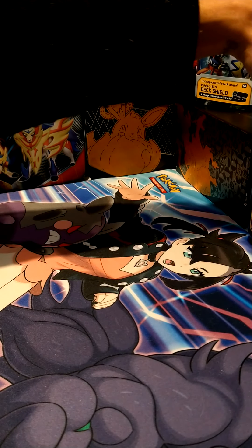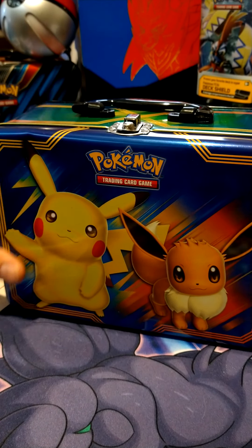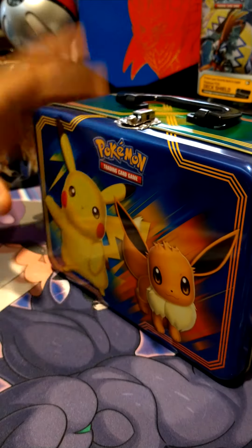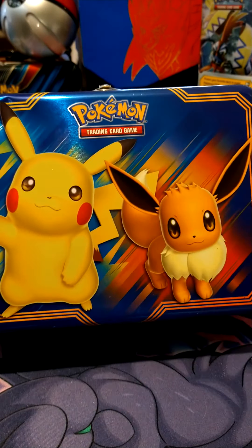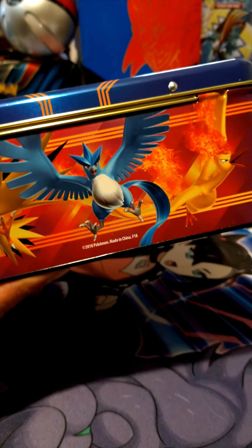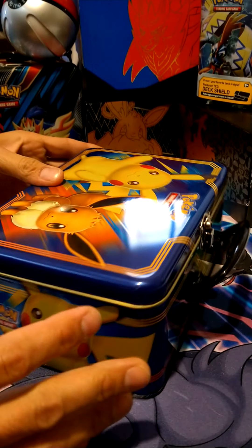Hey guys, we're back and this time we're opening up a 2018 collector's tin. I already took off the wrapper because part of it was already getting stuck to the tin — as you can see it's pretty damaged — but I did not open it. I wanted to save my eyes for you guys. Check it out, it's pretty cool. Other than the damaged part, the Pikachu and Eevee look really cute, and you've got the legendary Pokémon on the side — Moltres, Articuno, Zapdos — also in the back. Pikachu's mugshot. Let's jump right into it.